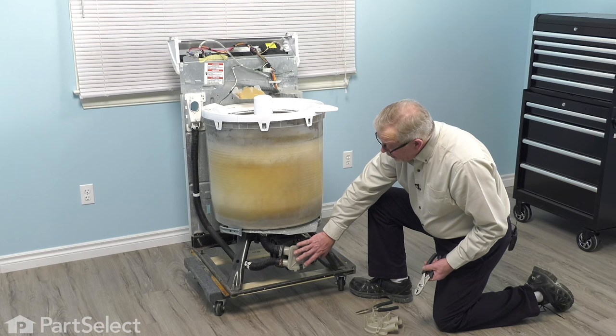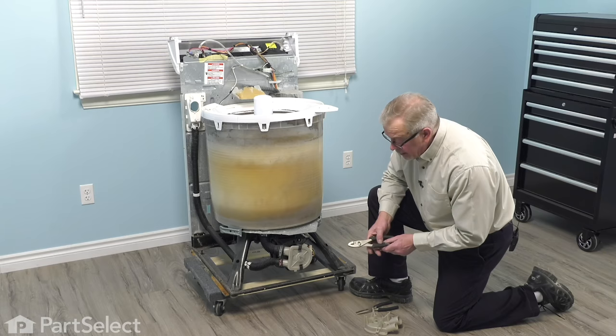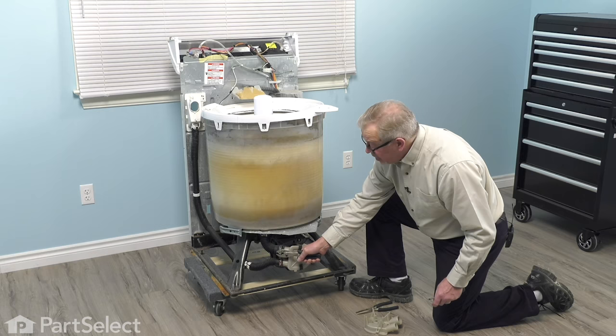With the front removed from the washer, you have easy access to that pump. Your first step in trying to determine if there's something actually caught in that pump would be to remove the tub-to-pump hose. There will be some water in that hose, so you'll need something to collect that. Using a pair of pliers, you would compress that spring clamp, slide it up the hose, and pull it off.